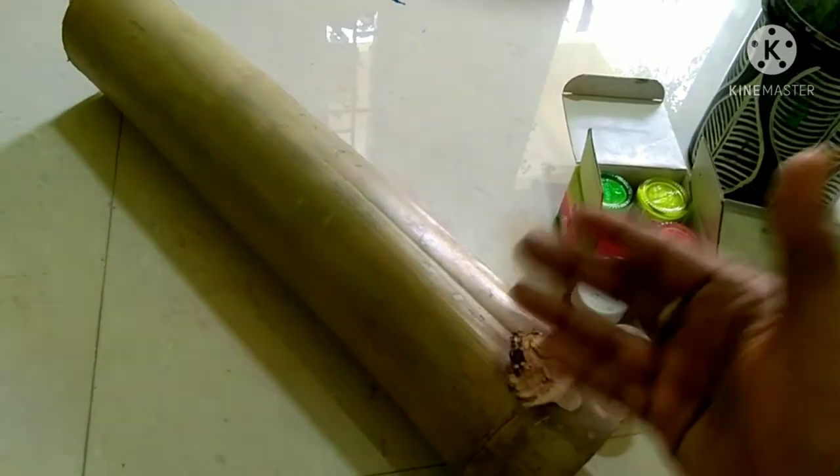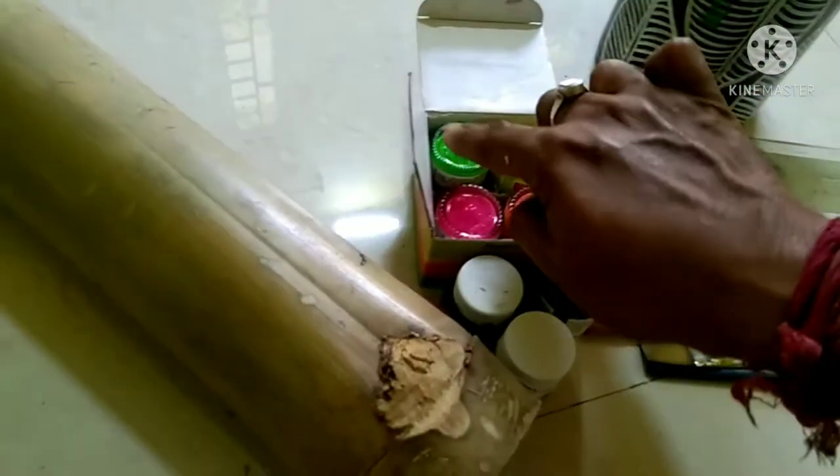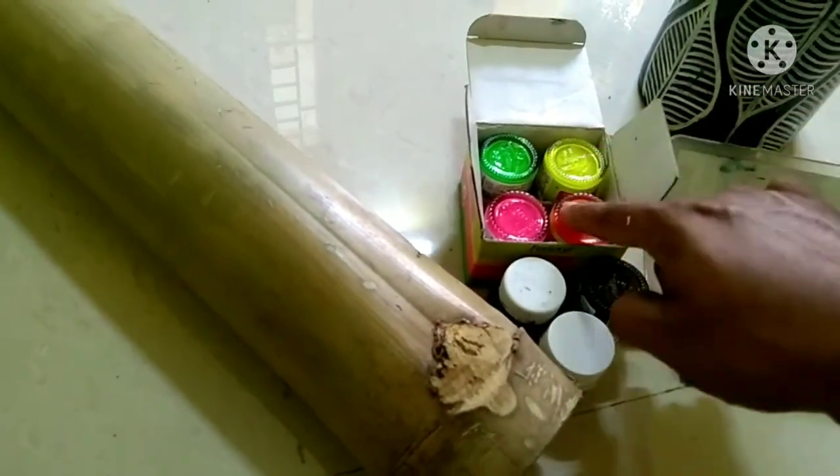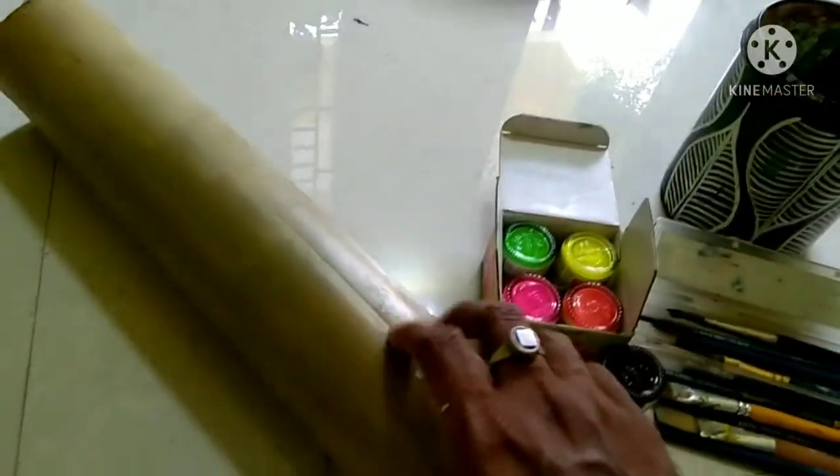I want to make white color on the base. I will be using acrylic color — white acrylic color and neon colors. I will be using black color and white color. These are the brushes and this is the water.